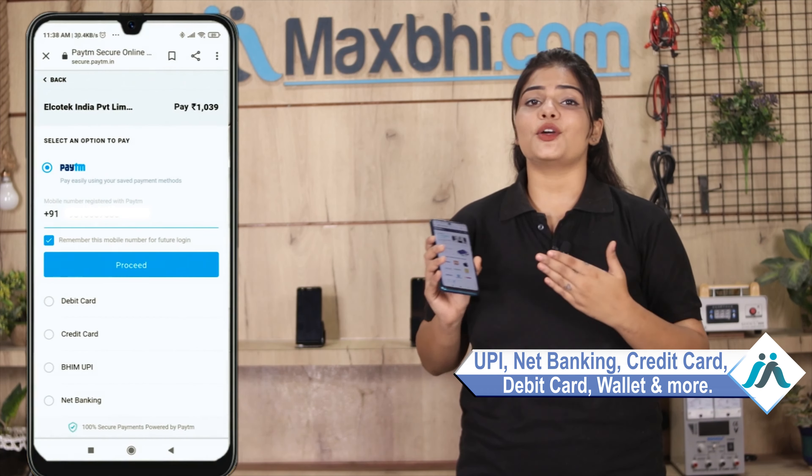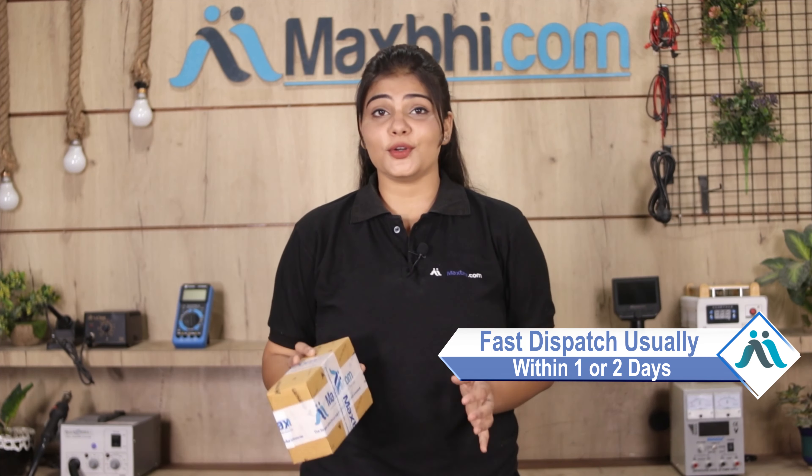After clicking, you will be taken to our super secure payment page where almost every type of payment can be used, such as UPI, net banking, credit or debit cards, wallet, and more. Once your payment is done and your order is processed, it will be safely packed and dispatched within 1 or 2 days.